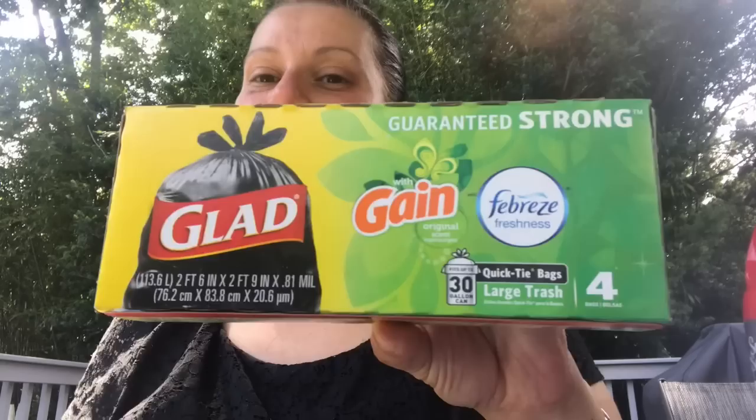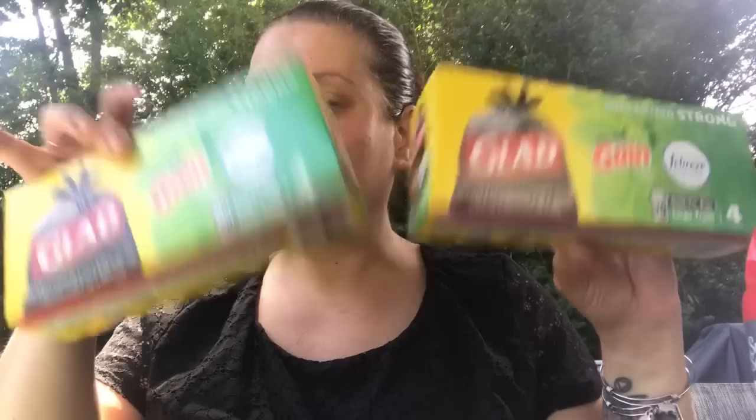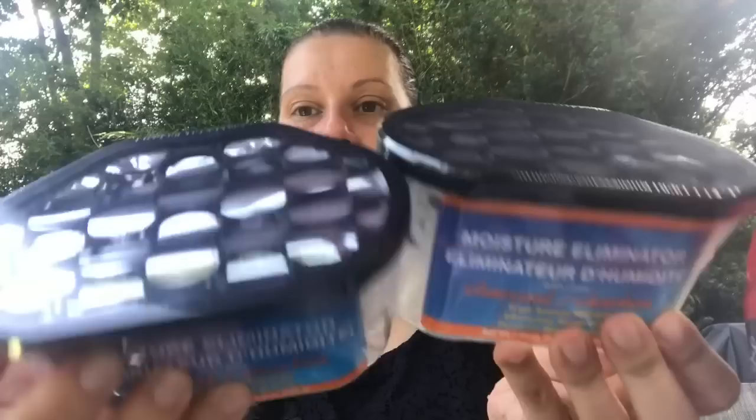I picked up these Glad with Gain 30-gallon garbage bags — my all-time favorite garbage bags that Dollar Tree carries. On occasion you can get a bonus six-count, and I've been holding out waiting for those, but they haven't come out yet so I picked up two of the four-count for now. I'll keep waiting for the six-count and buy several. Gain and Febreze in a Glad bag — I'm obsessed with anything Gain or Febreze.